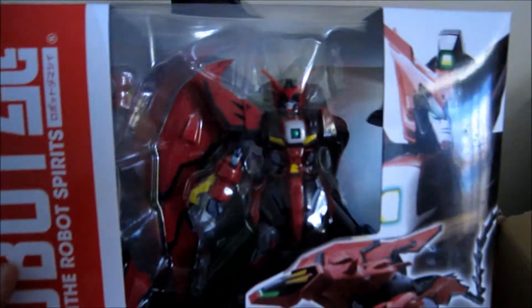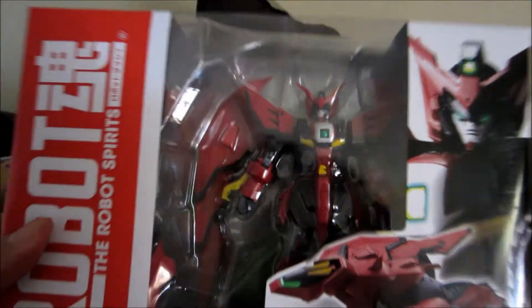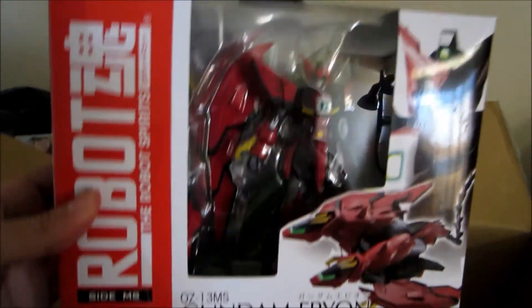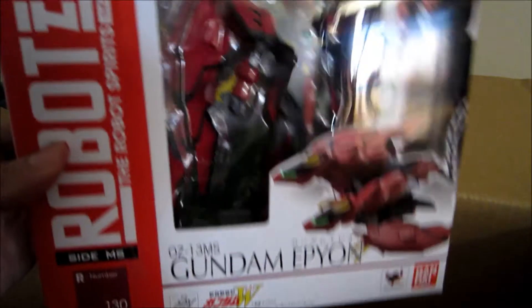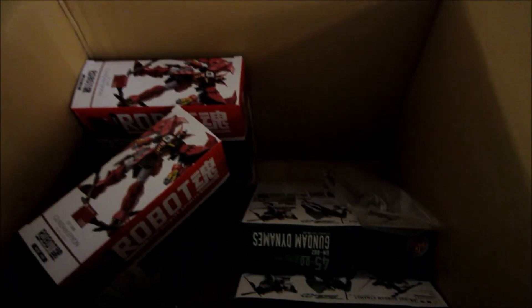But most importantly, I got the Robot Damashii Machine — yes! I wonder what's next after Talgius. Also got a Space Leo. Can't wait to review these and show them off to you guys in all their glory. All right, that's it — thanks for watching!